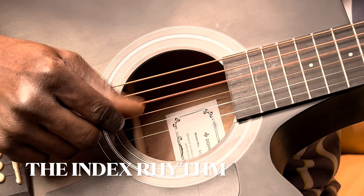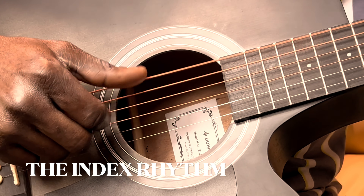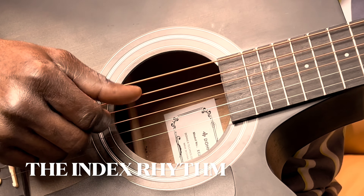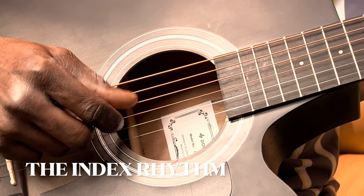So that's the bass for the right hand. And then when you add the little ones, which is just these two, this one will be playing something like that.